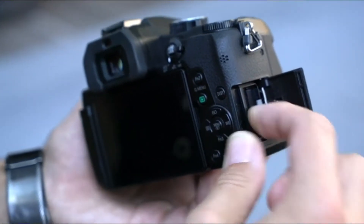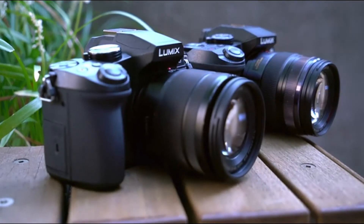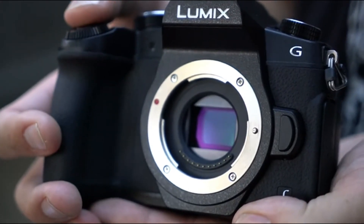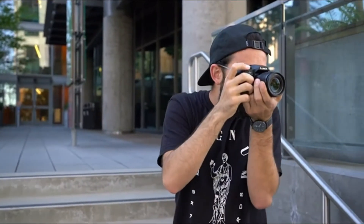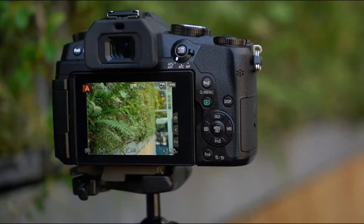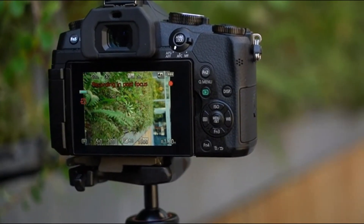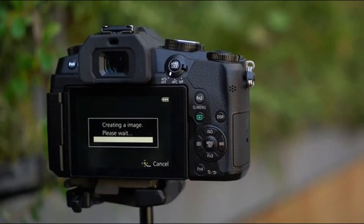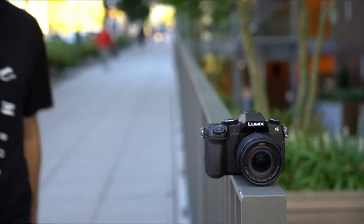Diopter adjustment from -4.0 to +4.0, DPT live viewfinder, and flip LCD display. Integrated eye-level OLED live viewfinder at 2360K dots, and a rear touch-enabled 3-inch LCD display at 1040K dots adjusts for optimal viewing angles to maximize viewing of 4K video capture. 4K QFHD video recording at 3840x2160, plus exclusive Lumix 4K photo and 4K post-focus, allows you to record photos up to 30fps and set your desired focus point.